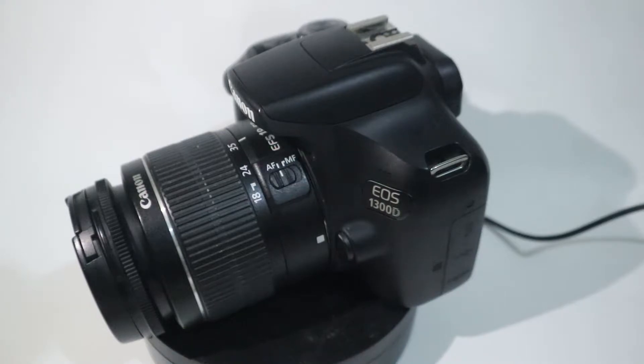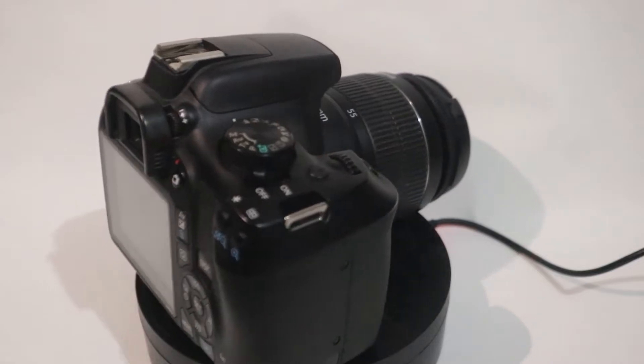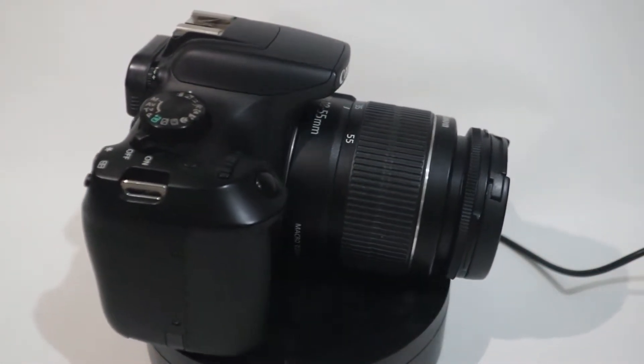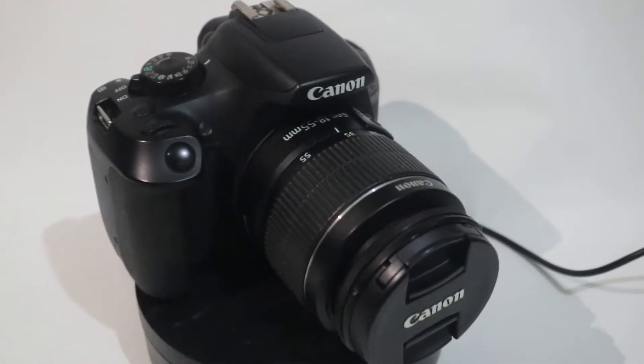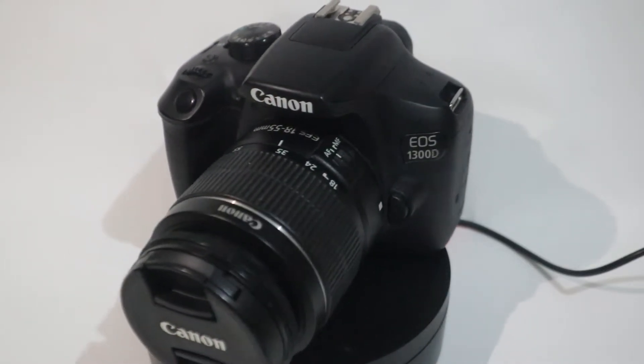Menurut gue pribadi, Canon 1300D ini gak jauh beda banget dengan 1200D. Yang jadi perbedaan yang paling mendasar adalah terdapat Wi-Fi atau NFC, jadi proses pindahin datanya bisa langsung ke handphone kamu. Yuk langsung aja kita tes foto di dalam kamar dan di luar kamar, maksudnya indoor atau outdoor.